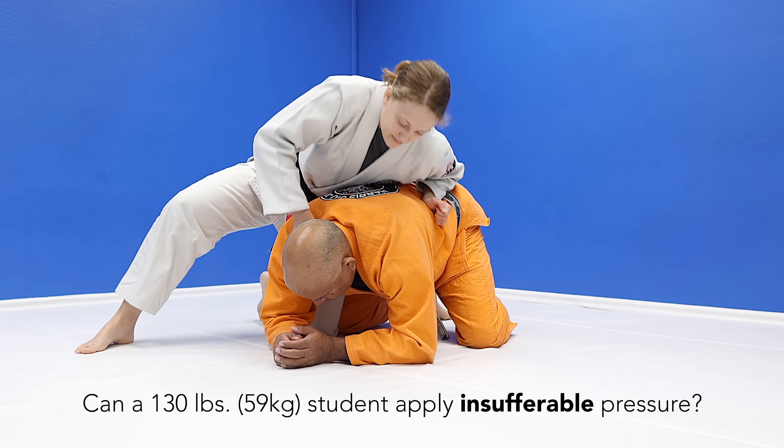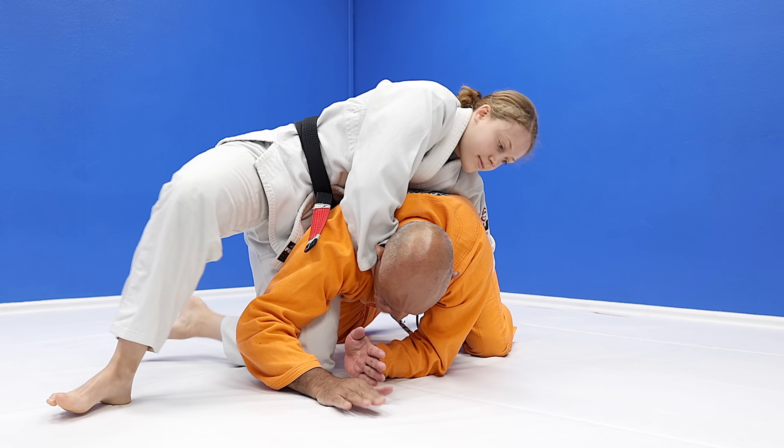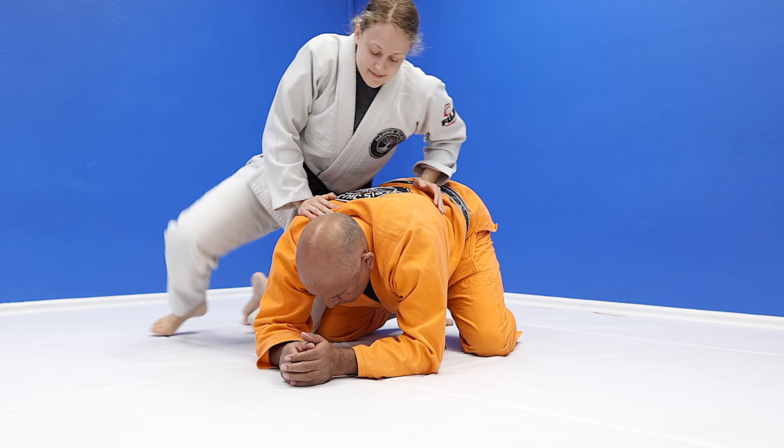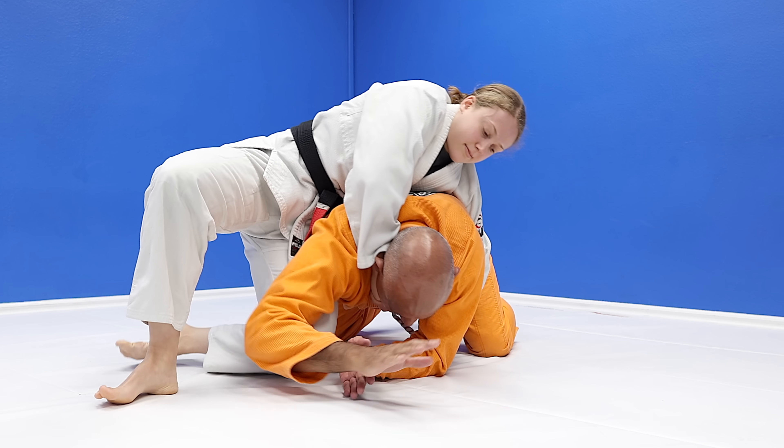I pull both of my elbows to my hips. Let's go — counting: one, two, three, four. Again: one, two, three, four.